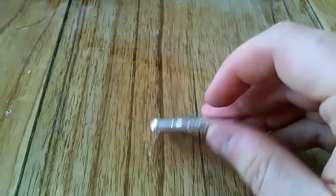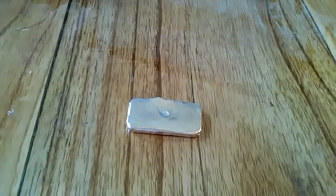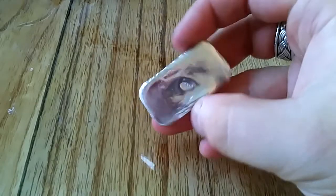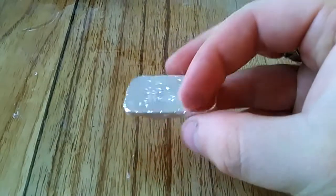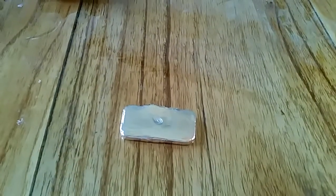Really happy with that. I just need to find some more silver to smelt now — I've ordered some off the internet and hopefully that will come in the near future and more silver bars will be made. Anyway, I enjoyed it and I hope you did too.